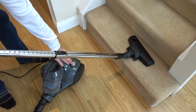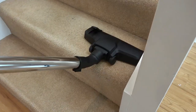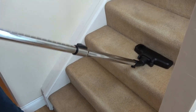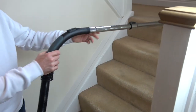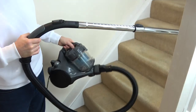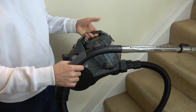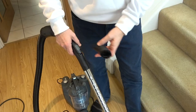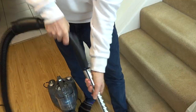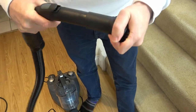So now we're just going to do the stairs. Because the reach of the hose isn't very long you're not going to be able to do a full flight of stairs, but this comes in at under four kilograms so if you do have to pick it up and move it it's not such a big deal — and obviously you've got the handle to carry it. Now I want to do the side of the stairs so I'm going to put this attachment on here and do the side of the staircase.